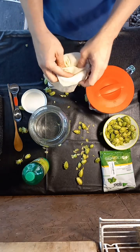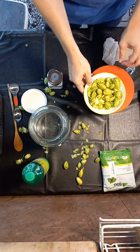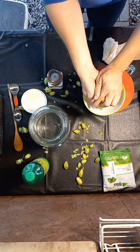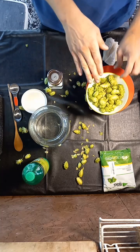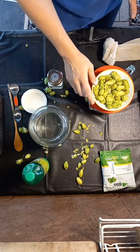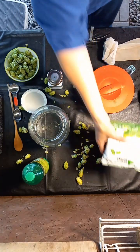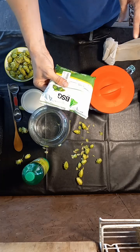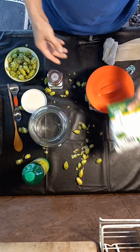I prefer my hop water to be quite hoppy, so I use about 37 grams of hops, which is basically as much as fits in two hands comfortably. I'd say between 25 and 37 grams of fresh hops is ideal depending on the hoppiness you want. If you're using dry hops or pellet hops, it's more like five to seven grams because they've had the water removed.